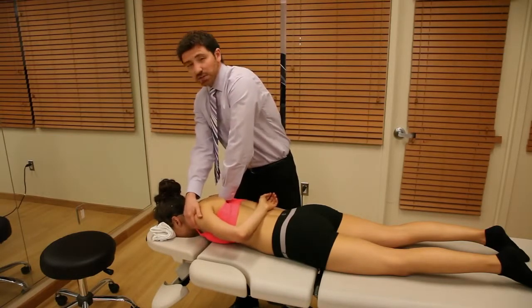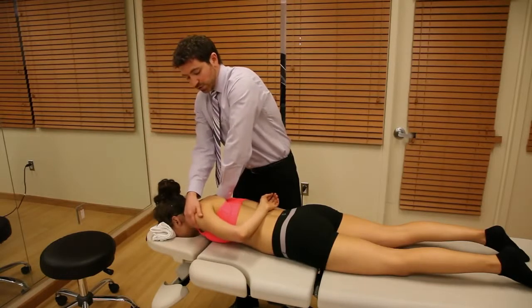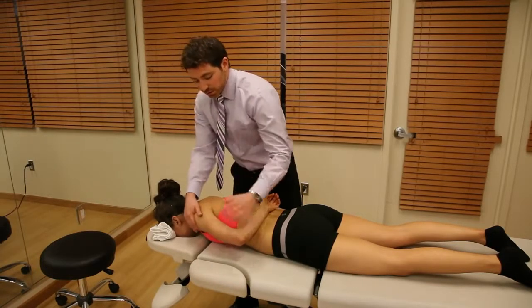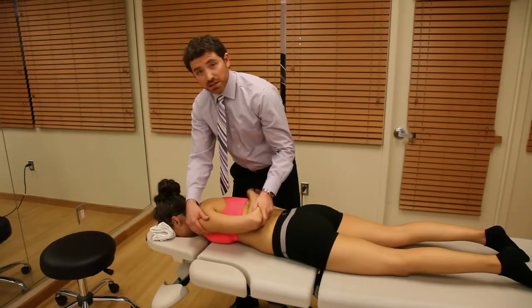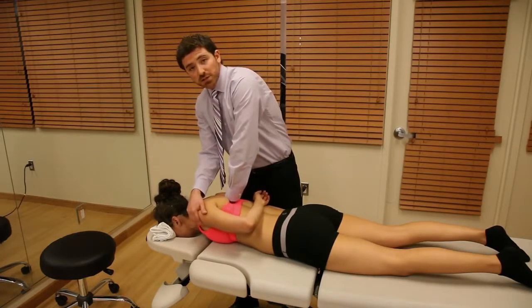It's also great if someone has a tight inferior posterior capsule and you want to increase that internal rotation range of motion of the shoulder. You can check and make sure we cinch up that full shoulder capsule and then continue with your PA mobilization.